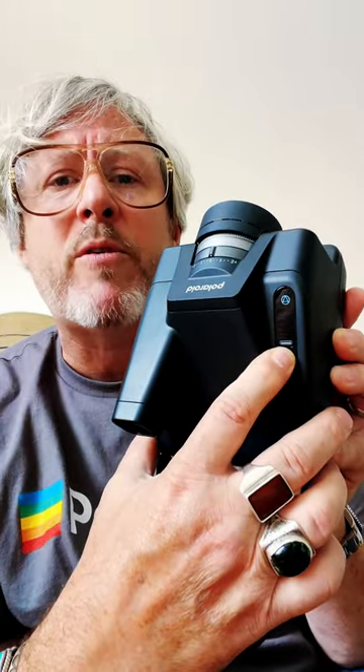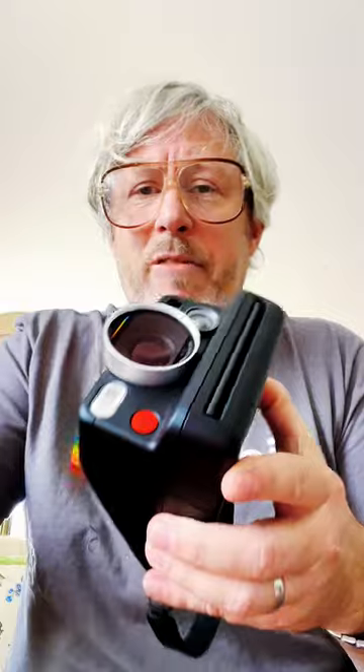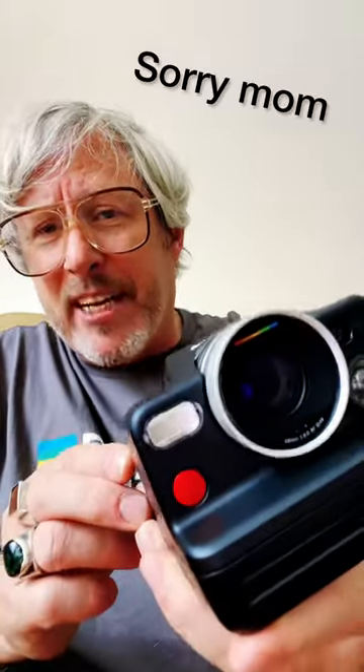When I press and hold the power button for a second, it comes up, and I have it set right now to auto mode. It says 'lens cap' because the lens cap's on — a nice reminder. Pull the lens cap off, and in auto mode, the camera does everything for you. The camera will choose what it feels is the best shutter speed and f-stop combination for a successful exposure. I almost never use auto mode — I'd only use it if I was handing this camera to my mom or someone new to photography who wants the creative experience of Polaroid without getting into specifics.